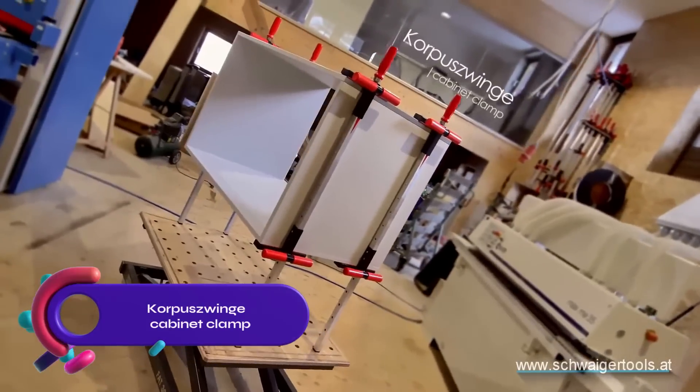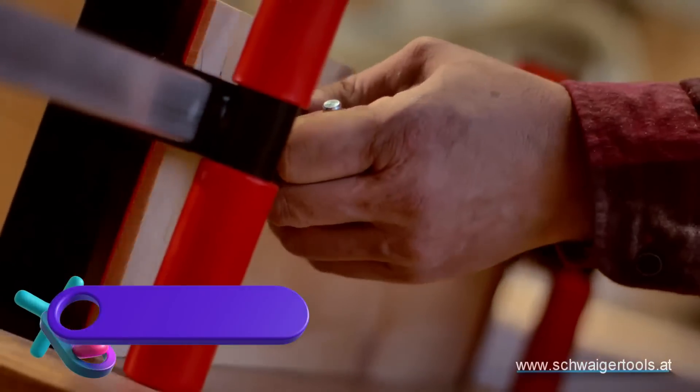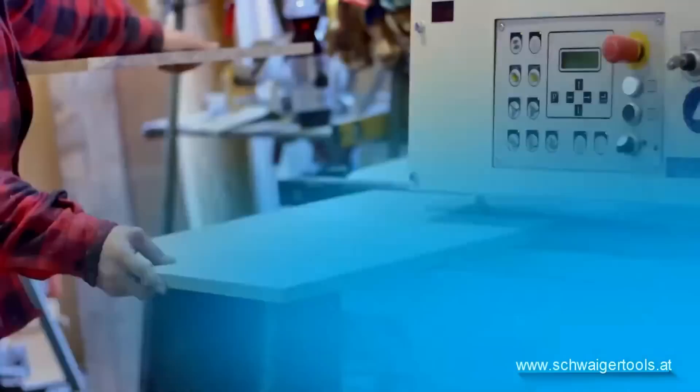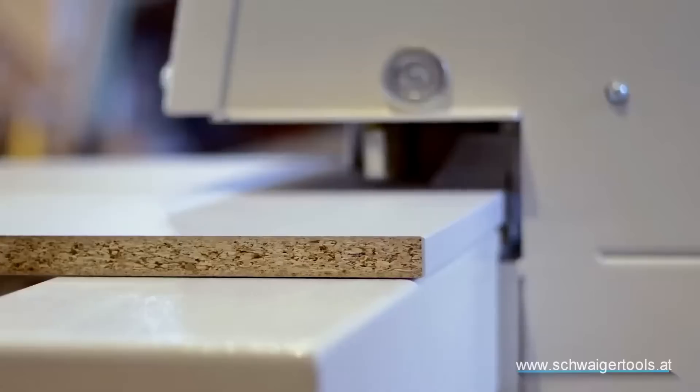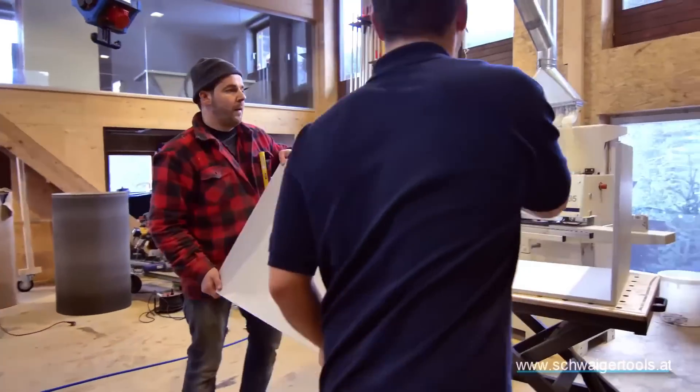IQ Tools by Schwager Cabinet Clamp — a versatile woodworking tool for various tasks. It securely clamps cabinet doors, drawers, and work pieces, aligns face frames, and tightens joints. The sturdy wooden handle with a bit adapter allows compatibility with drills.